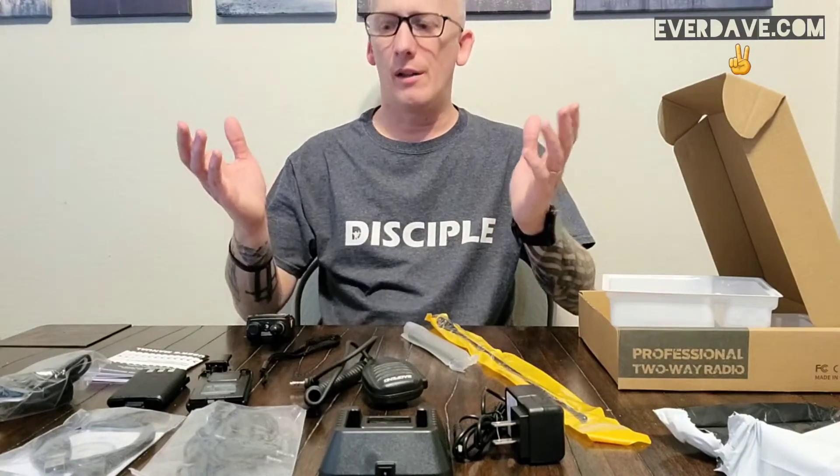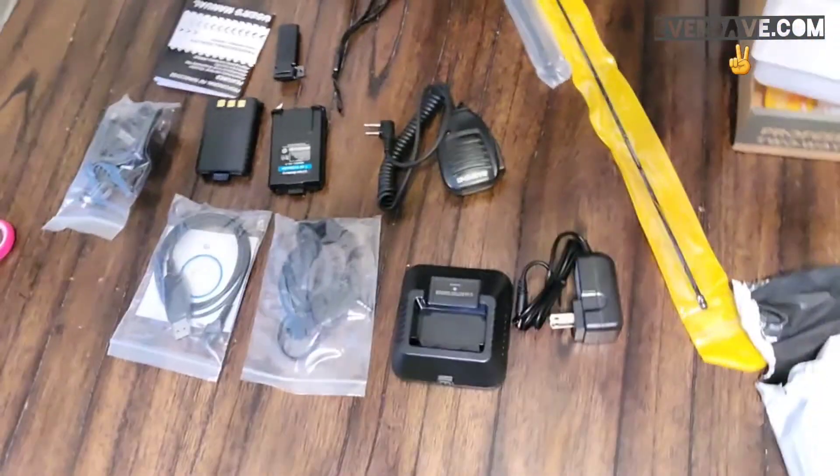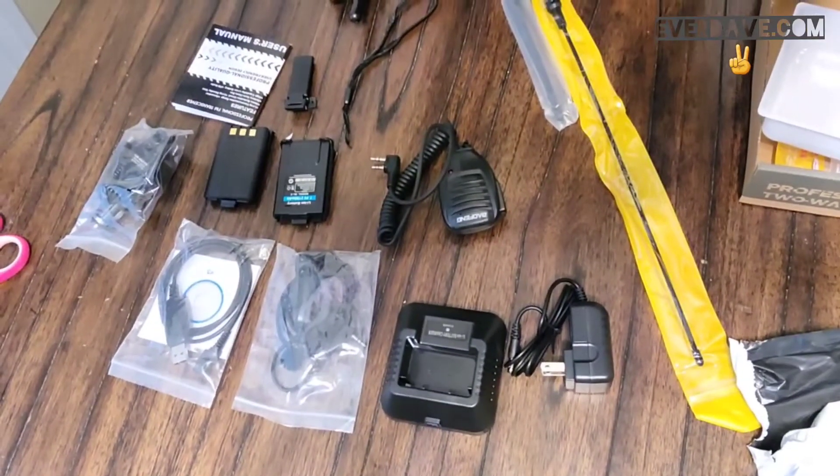That will conclude our unboxing video of the Baofeng — or Greavol — UV5R 8-watt. If you have any questions, let me know, happy to answer them. I'm going to try this out in the car, get it charged up, load some repeater stations into it here in Central Texas, and we'll see how it goes. In a week or so, we'll do a review video. Not a lot of love for Baofeng out there — that's okay, to each their own.